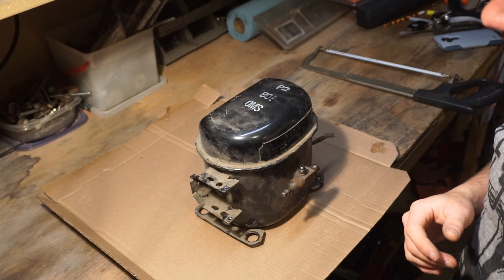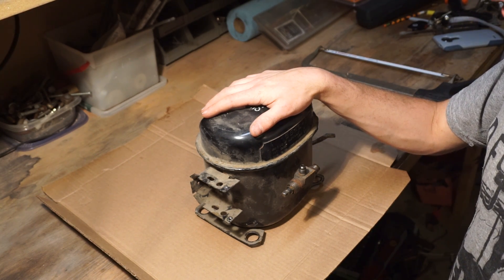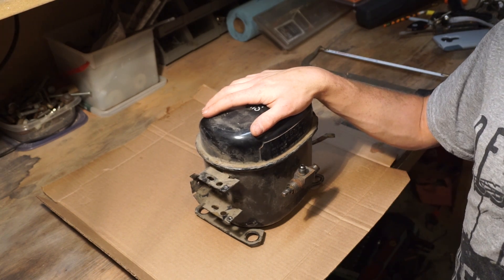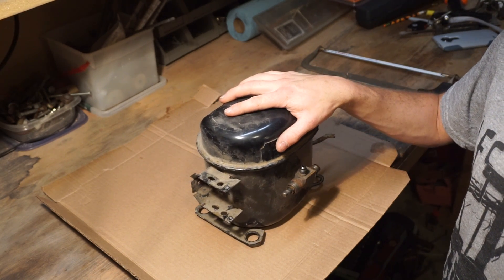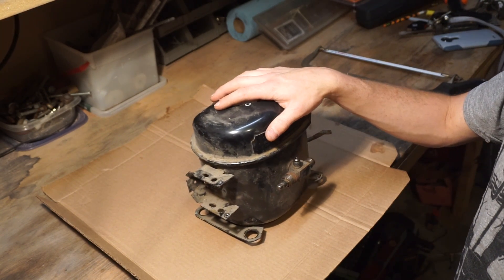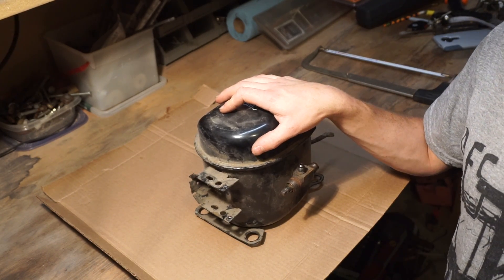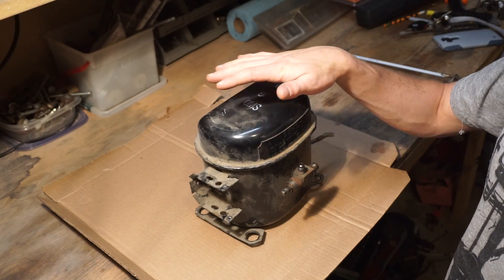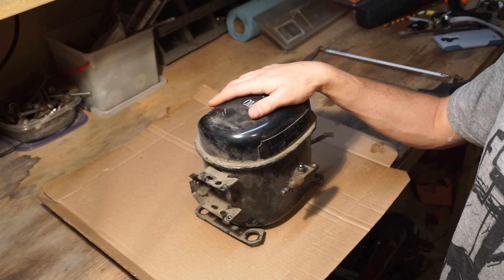Before we get started, there's a few things I want you guys to know. If you don't actually know how an internal combustion engine works, you probably want to figure that out before you even think about attempting this project. I highly recommend going and reading the whole Wikipedia page on internal combustion engines. You definitely want to understand fully how a two-stroke, four-stroke, and all different types of internal combustion engine works before you even attempt this project.